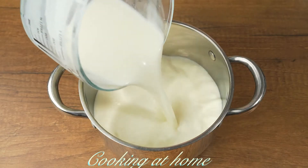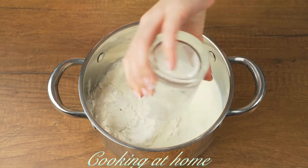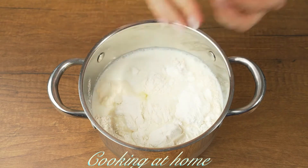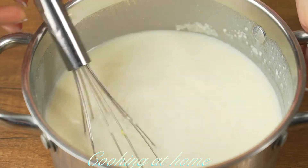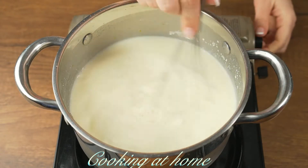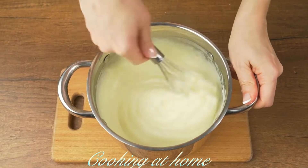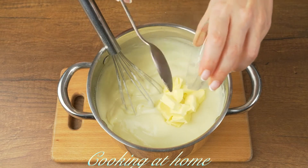Now let's prepare the cream. In a pan, add one liter of milk, 110 grams of flour, three spoons of corn flour, 170 grams of sugar, and one egg. Mix it all together, then bring it to a boil. Keep mixing and don't stop until you reach the right consistency.